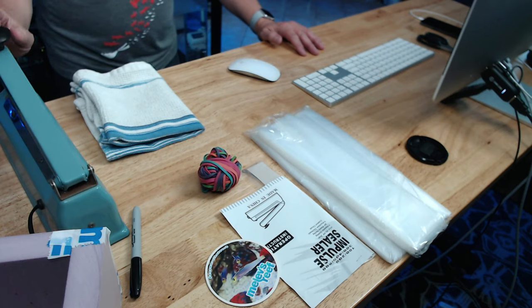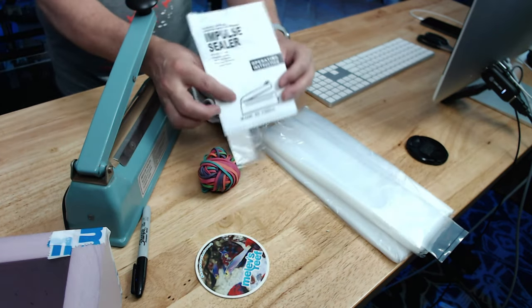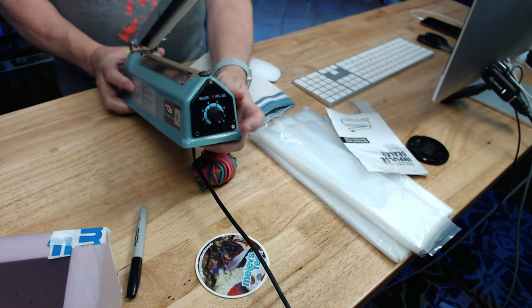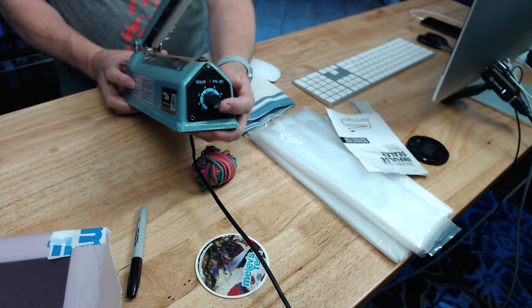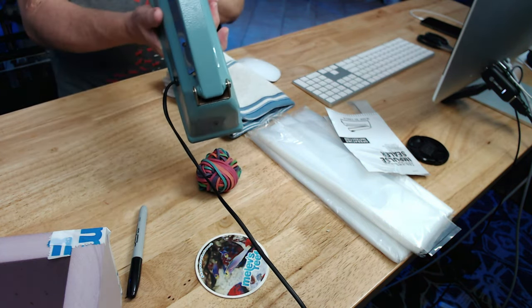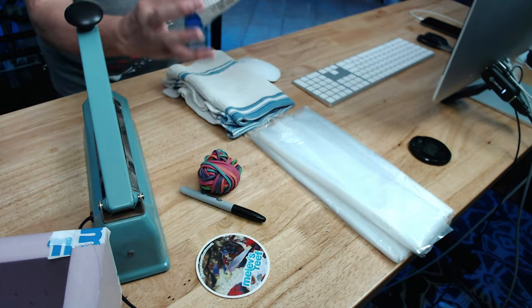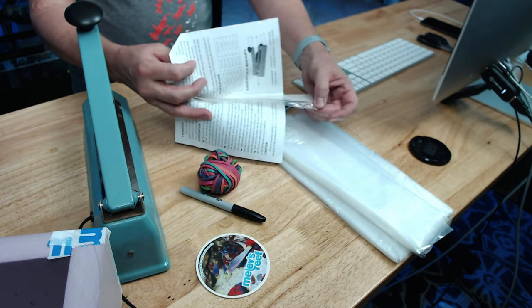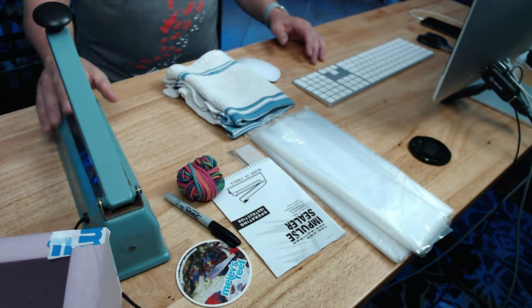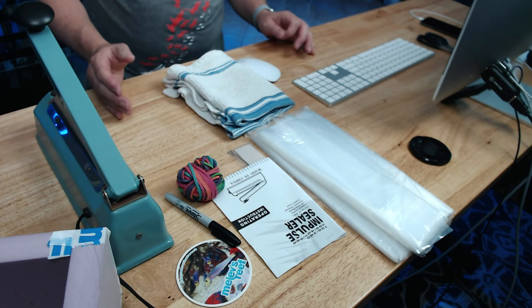Right down here I've got something called an impulse sealer, which is a device that plugs in — it's electric and has a heat strip in it. The instruction book basically says plug it in and use it. On the front there's a temperature knob for how much heat you want off the strip, and when you press down it starts warming up. It came with a spare heat strip and it came from Amazon for about 40 bucks. It's a quick way to close a bag in one second flat instead of rubber-banding things to death. It's really quick, painless, and a lot of fun.